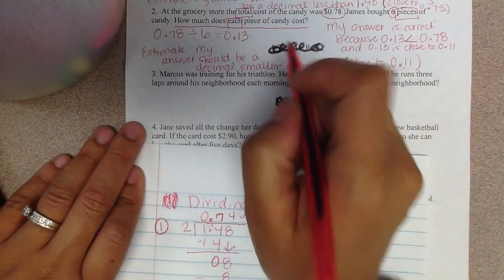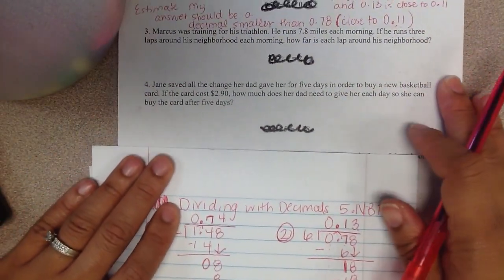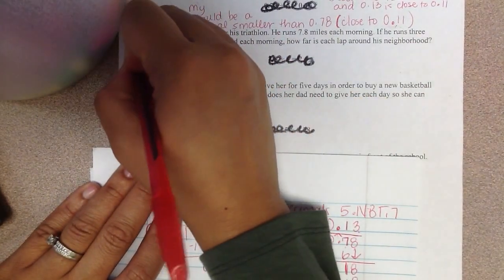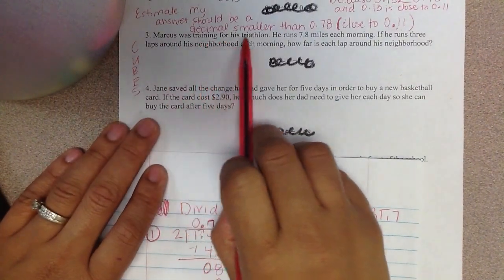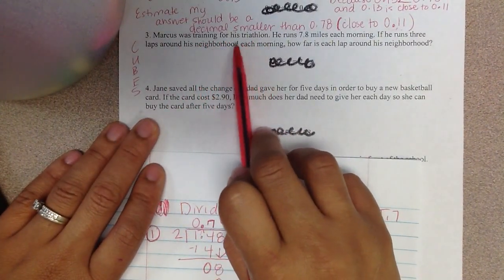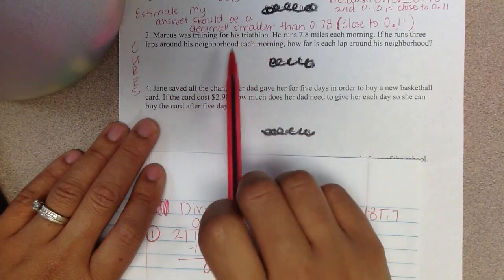Let's look at number 3. I did do cubes for this problem, just didn't write it out — I did it as I was following along. So Marcus was training for his triathlon. 'Tri' meaning 3, so we're going to be doing something with the number 3 there.